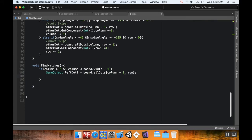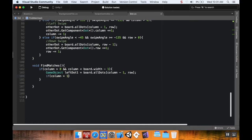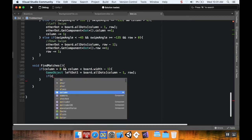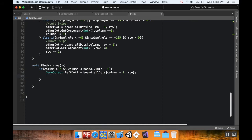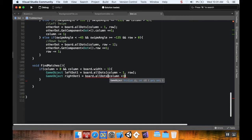If column is greater than one, we proceed. We also create a GameObject `rightDot1` equal to `board.allDots[column + 1, row]`. Then we want to check if these are the same kind of dot that we are right now.